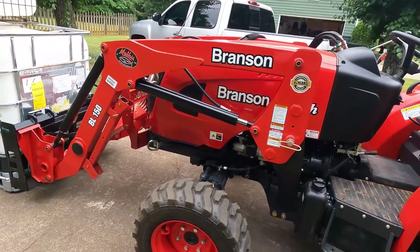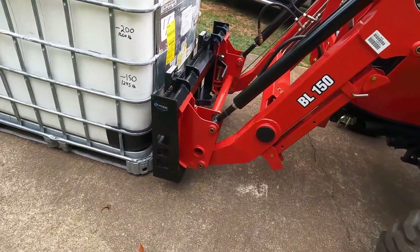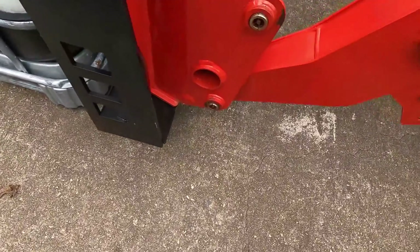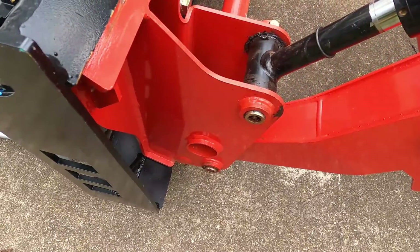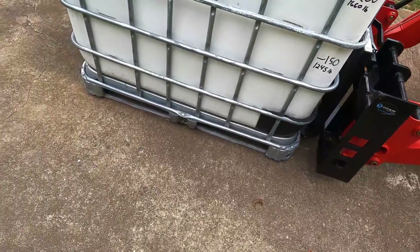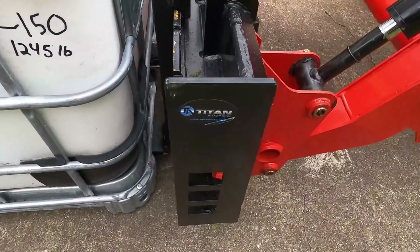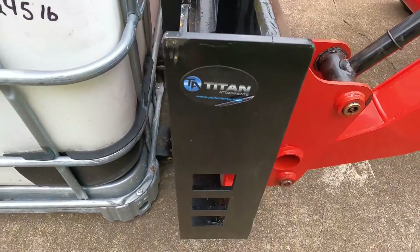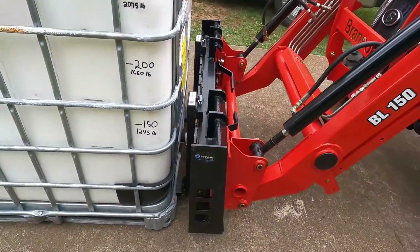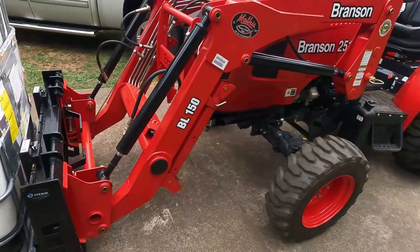Now this 2515 is rated to pick up 2,200 pounds at the pins — I believe that means right there at the loader. When you get a load out further it's going to decrease some. I'm using the Titan pallet forks, rated at 4,000 pounds, so they've got plenty of capacity — way more than the tractor does.